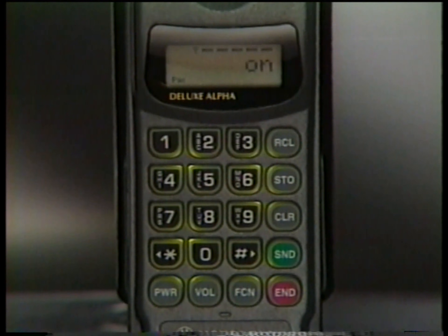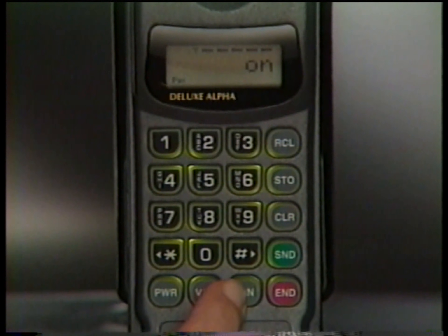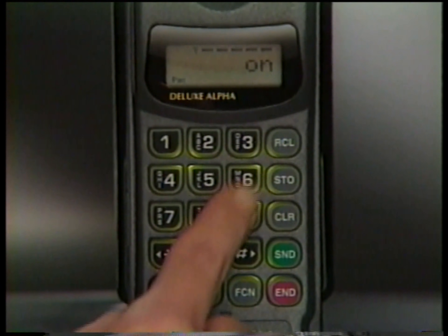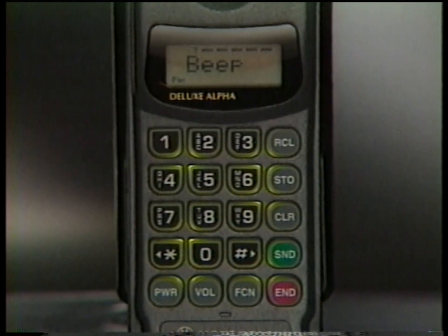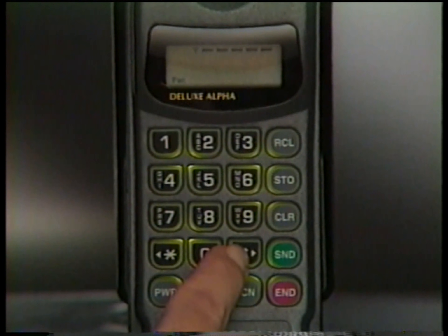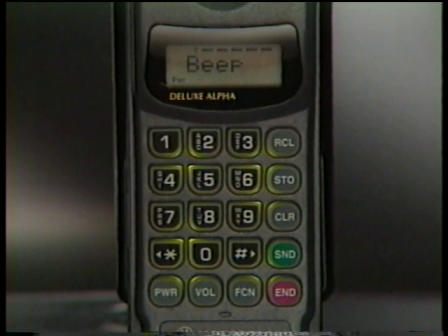If you don't remember which settings have been changed, just call up Status Review by pressing Function 0 9 and Recall. Then scroll through the messages using the Pound and Star keys as before. When you want to return to normal phone operation, just press End.